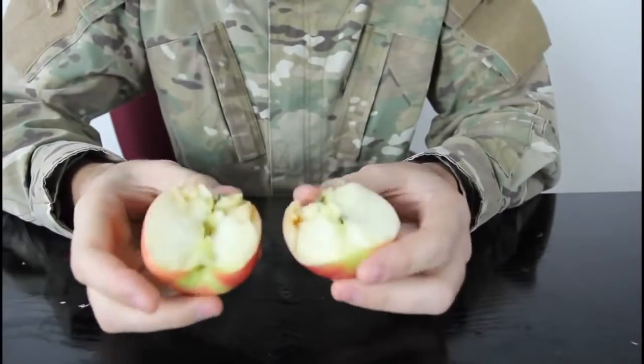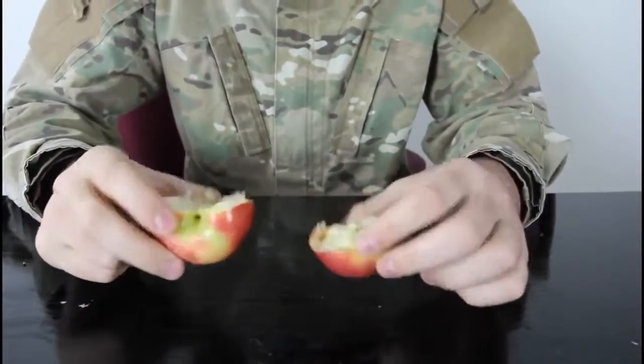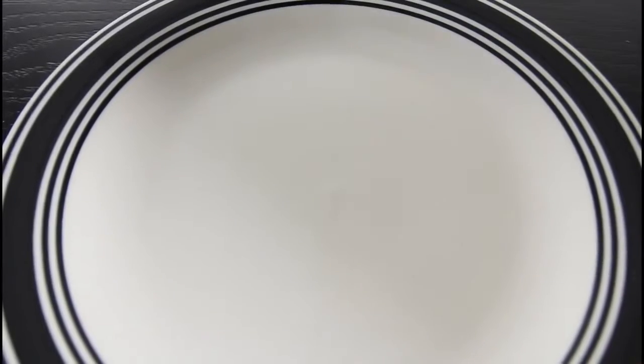I kinda start hitting it too much, but it's a very simple way to break it in half. For this next experiment, we're gonna need dish soap, milk, food coloring, a plate, and the ear cleaning swab — you know what I mean.